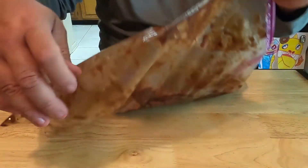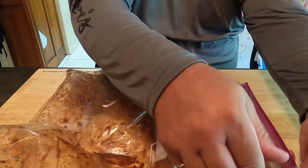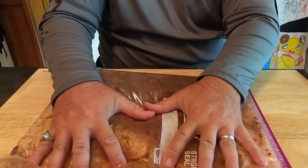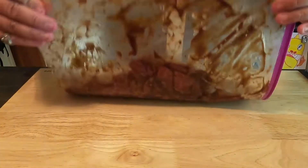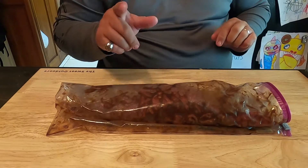Now what we're going to do is let some air out of this bag, seal it up, and this is going in the refrigerator until tomorrow. I'll bring you back tomorrow — we'll put it in the dehydrator and dehydrate it for three to four hours, and then we're gonna have some good beef jerky. Stick around for that, guys, it's gonna be good.